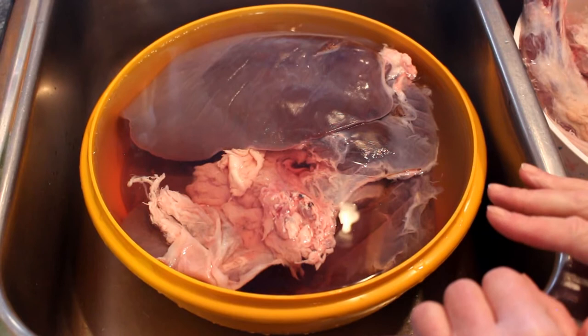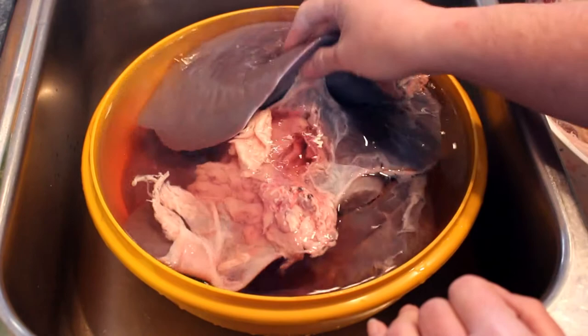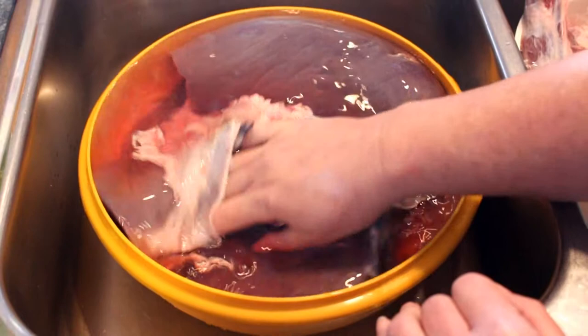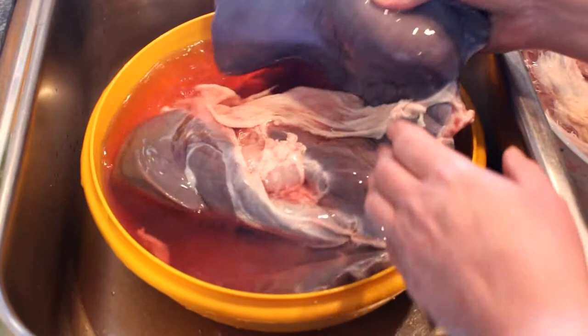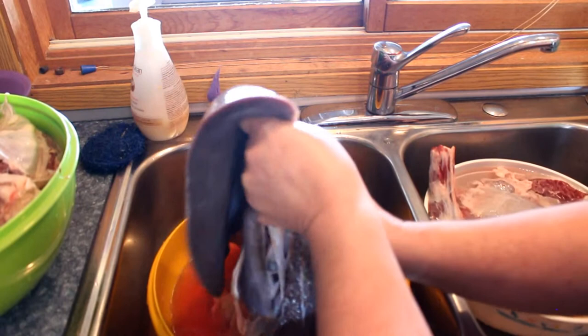The first thing we do is we soak everything in cold water. It kind of looks like a trilobite or a stingray - it's all soaked in cold water to cool it down, and it keeps getting washed until the blood comes out. You can still see there's some blood in here so it'll be soaked again. This is the liver.